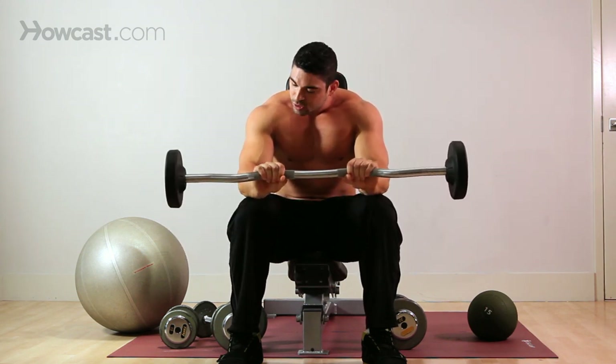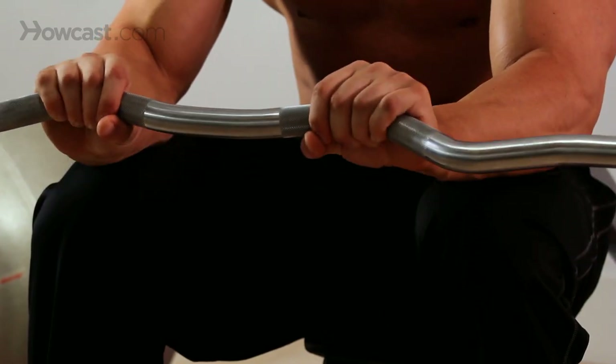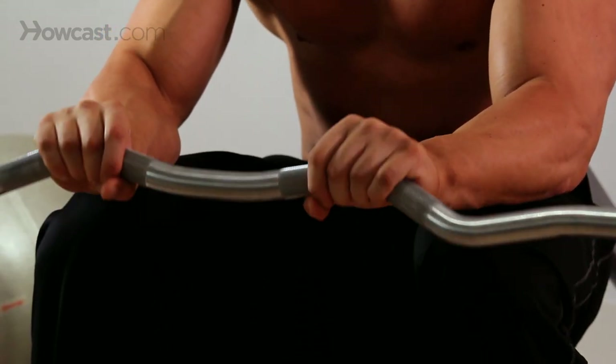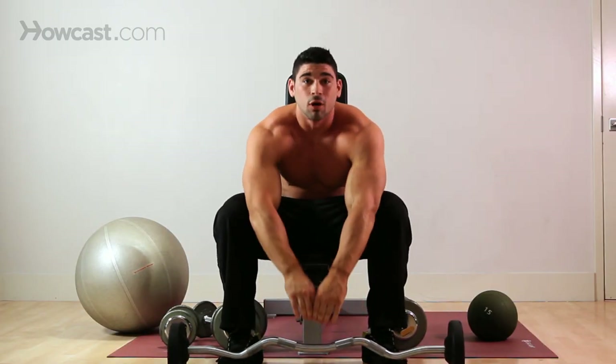Come up, squeeze, come back down. You shouldn't have to go heavy with this. And that is a barbell forearm extension.